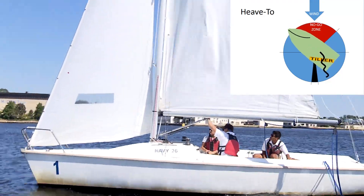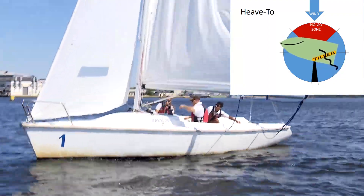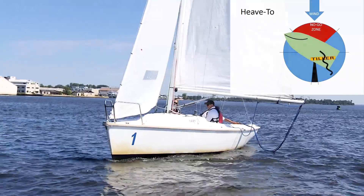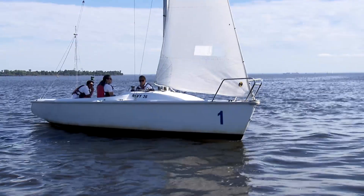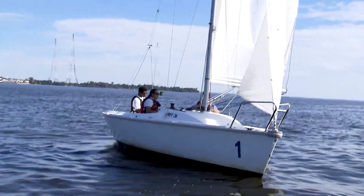At this point, you should see the boat drift sideways in the water. You will also see little swirls at the back of the boat, indicating that you are slowing down. In order to get out of a heave to, simply switch the jib to the opposite side and continue sailing.